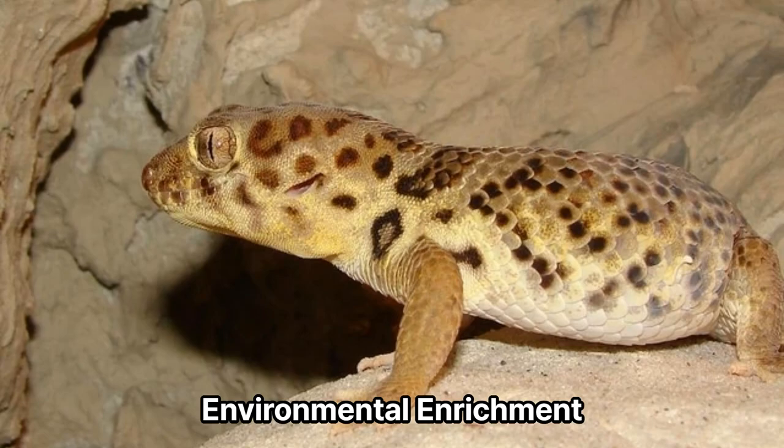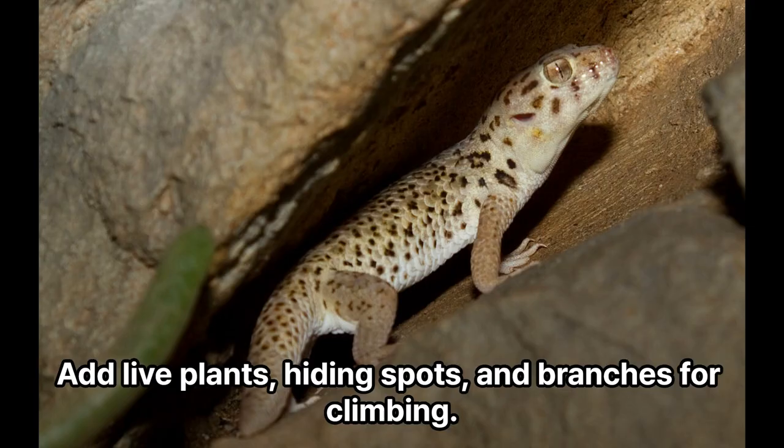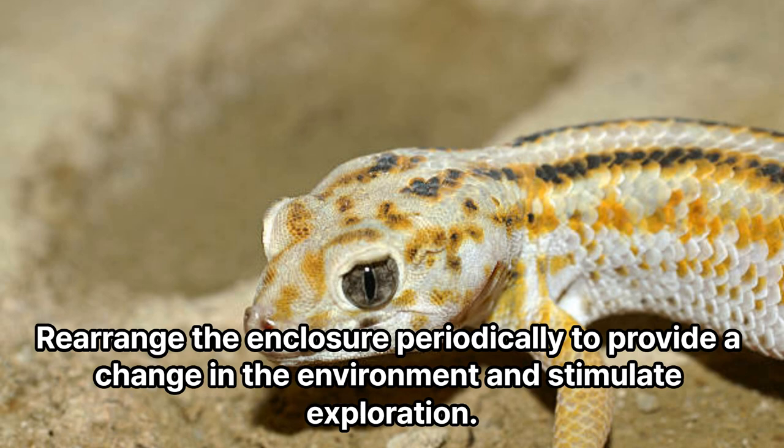Environmental enrichment. Stimulate the gecko's natural behavior by providing environmental enrichment. Add live plants, hiding spots, and branches for climbing. Rearrange the enclosure periodically to provide a change in the environment and stimulate exploration.